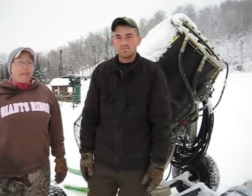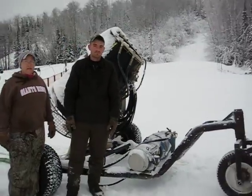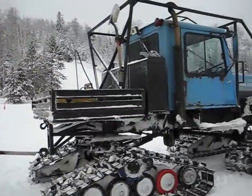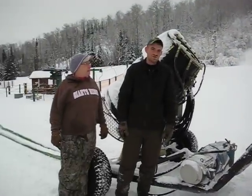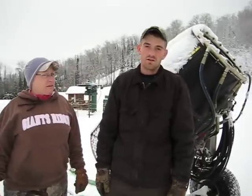Kurt, this snow gun right here — I'm going to back up a little bit — is hooked up to the back of this Tucker. Where are you and Sherry taking this snow gun? Well, we're going to take it to the drain on line 8, that's back past chairlift 5 on cat tracks there.